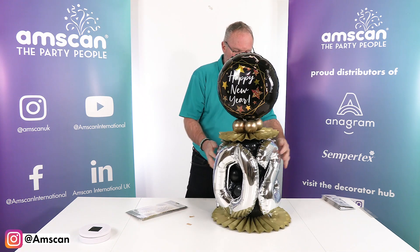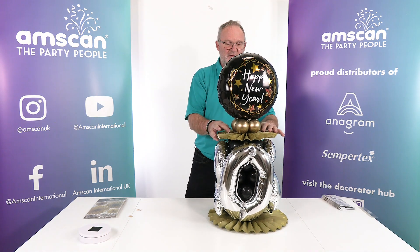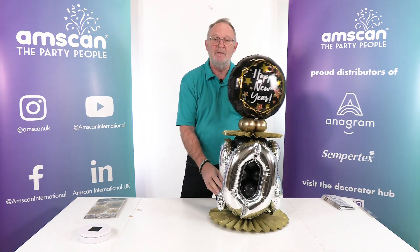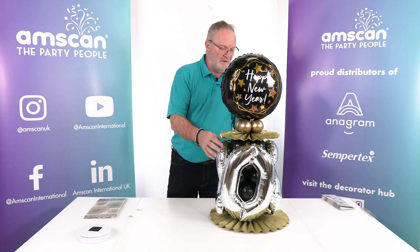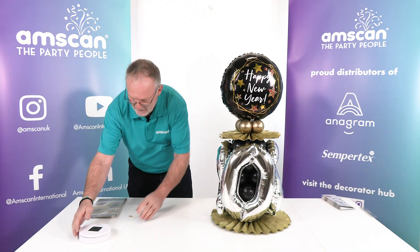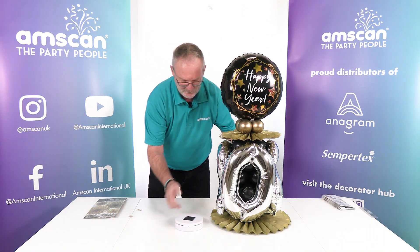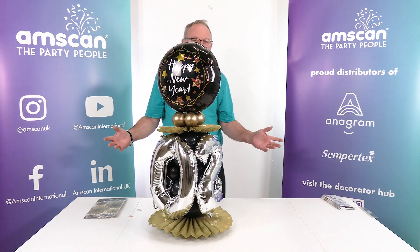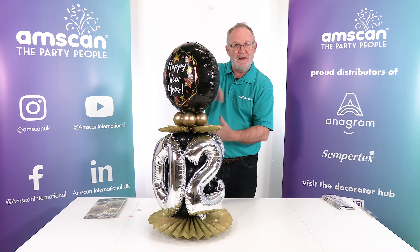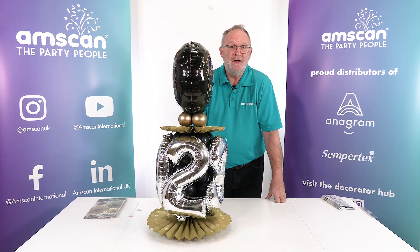And there you have it — quite simple, quite substantial, and very easy to create. It works really well on a buffet table; it's too solid as a centerpiece but really good as a focal point. If you have access to a small turntable, the effect is enhanced even more because the date will rotate throughout the party. Happy New Year!